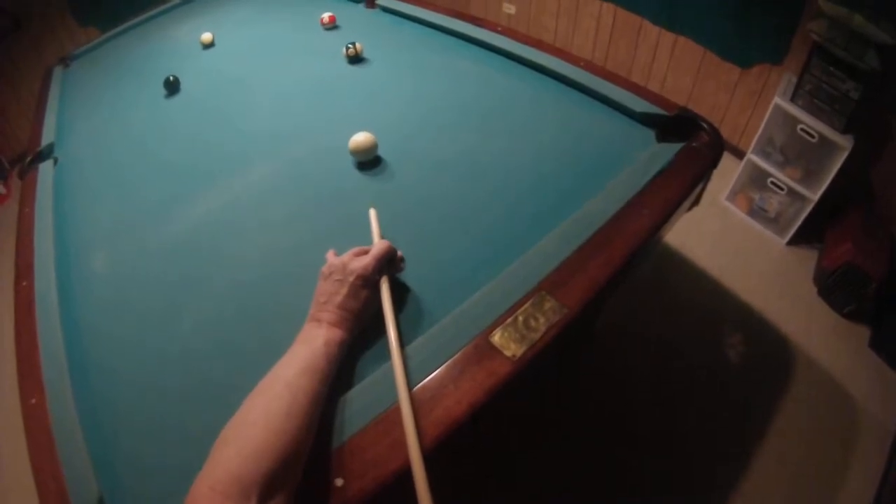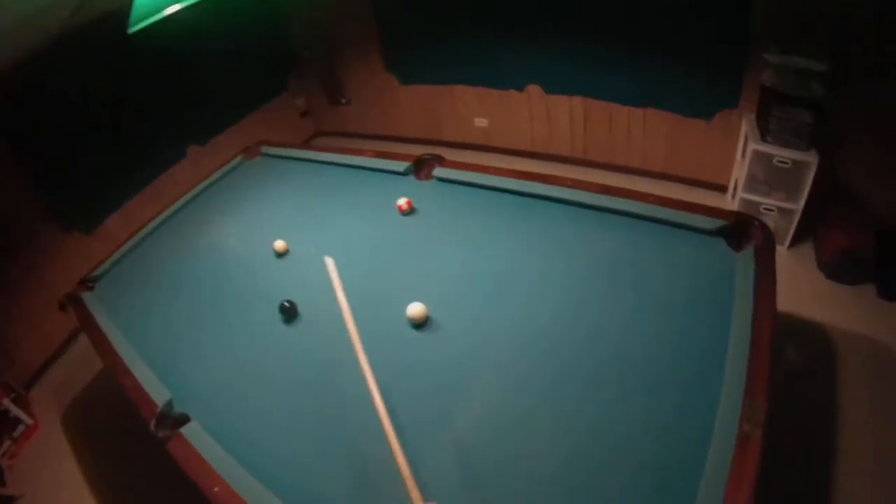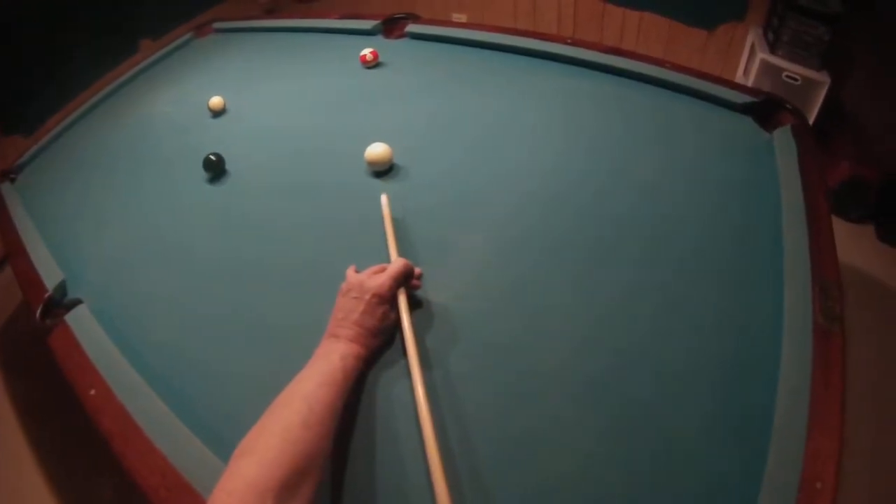I'm going to hit the 10 on the side and stay behind the 11. Now I'm going to hit the 11 with low left and pull it behind the 12.